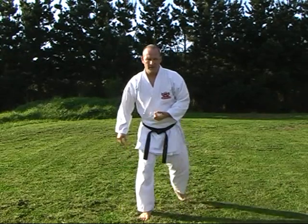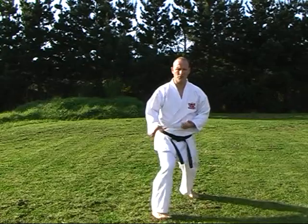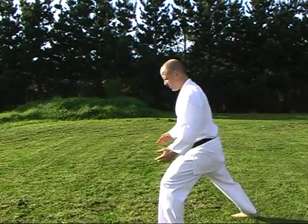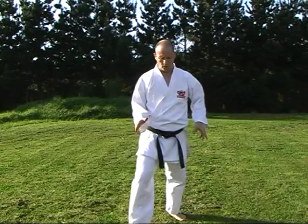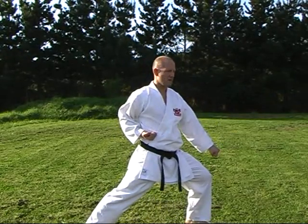Murata — so I've reinforced Uchi-uke, punching in, elbow off the body. Through. From there, we turn into Zenkutsu Dachi — stepping round, making sure that we end up with a width in our stance — and blocking Gedan-barai. Just do this facing the front again: so we've come through and block Gedan-barai.